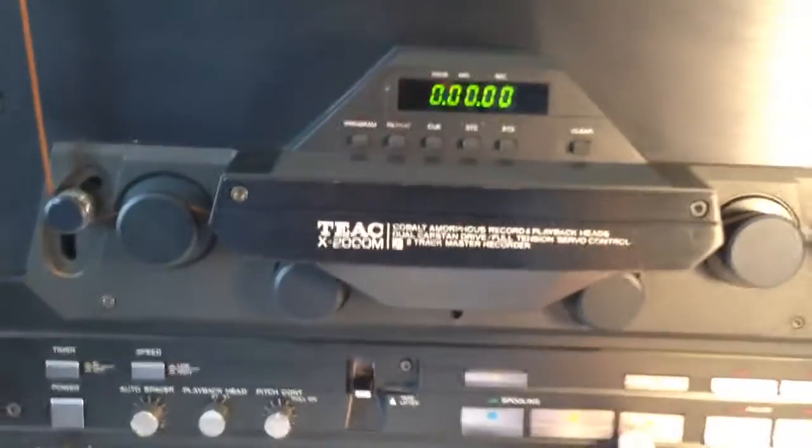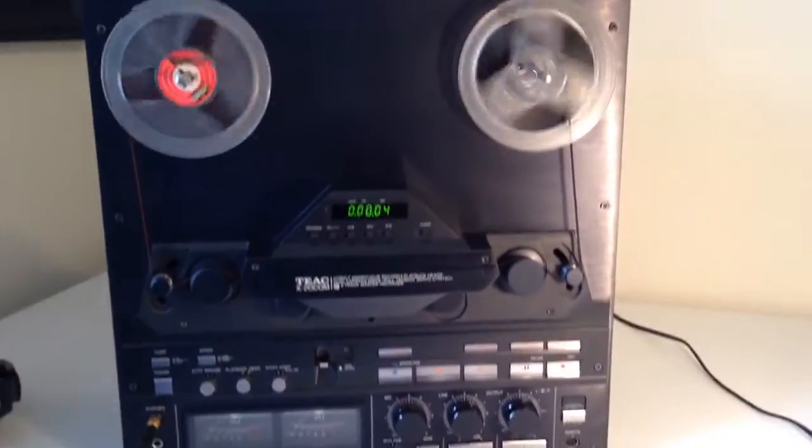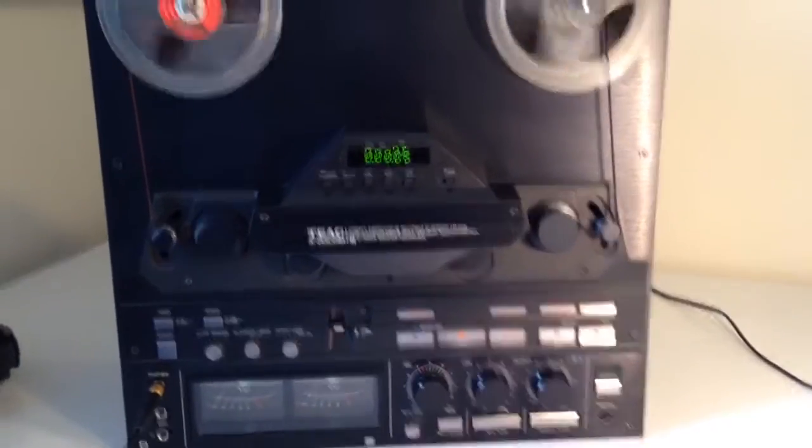The reel is already set up to play. And that's it playing.